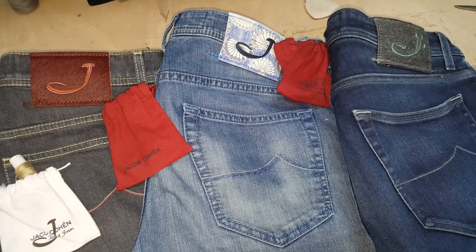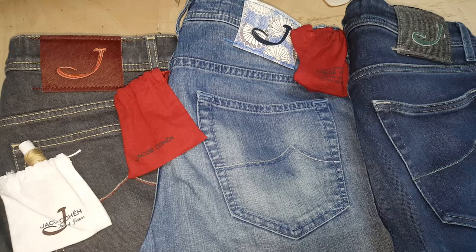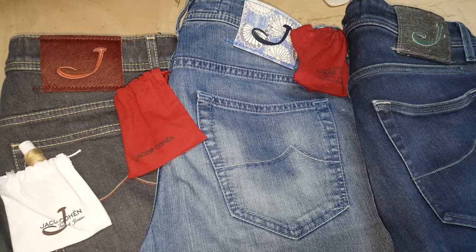If you've got any Jacob Cohen jeans and you need them working on, just give me a DM. It's michael@thedenimdoctor.co.uk on email and our website is www.thedenimdoctor.co.uk. You can also find me on Instagram at the_denim_doctor_69. Thanks very much for watching, guys — hope that's been informative for you. Get in touch, thanks for watching.